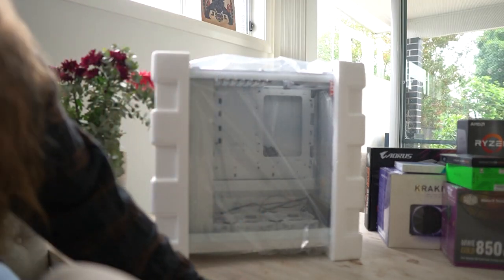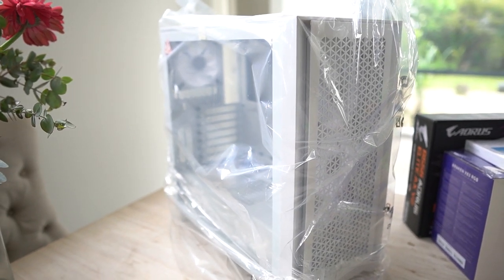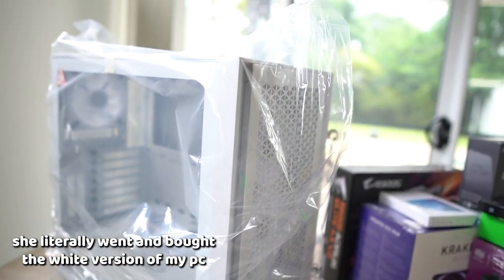It's so pretty! What the heck?! This case is honestly so pretty. I honestly didn't know how much I'd like this case, but I'm so glad we got it.